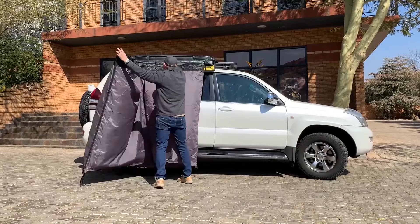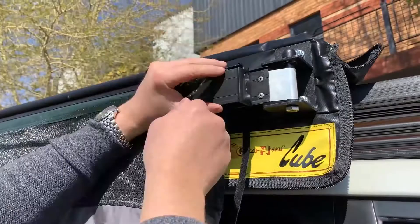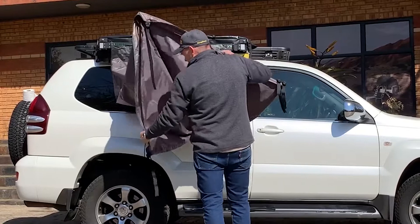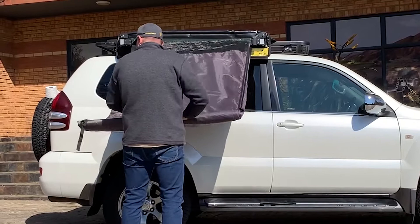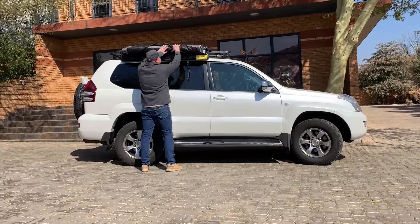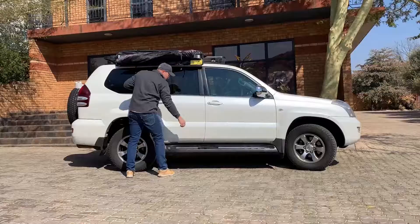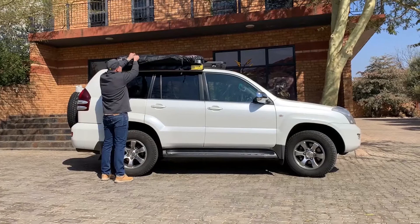Bring the right hand arm back first, making sure the plastic buckles are to the back. The left hand arm then follows. Tighten the Velcro strap. The Cube has a pole for support and easy rolling — put the straps to the middle, keep a bit of tension on it while rolling up, then clip the plastic clip back in place and tension the strap. Take your stored pegs and place them ready for your next adventure.